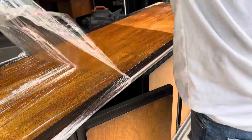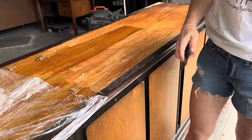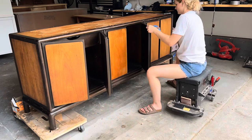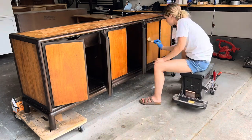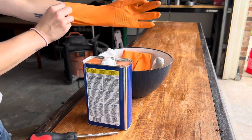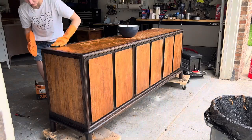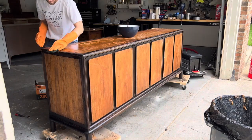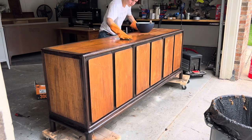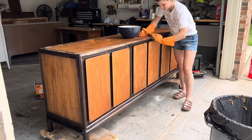I prefer to work in smaller sections when I have the cling wrap on so I can pull back each section and not risk letting it dry out. I then moved on to the doors — not stripping all of the details, just the major portions — and then moved on to the after wash which will help remove any leftover grime and residue from the stripper. This after wash is almost pure acetone so make sure to wear proper PPE and definitely thick gloves. I love using a scrub pad to scrub off all of the leftover residue, which also helps get some of the stain off.